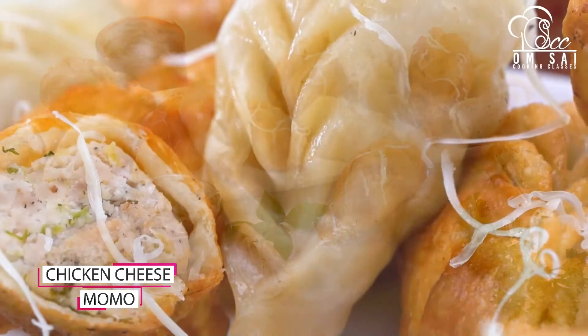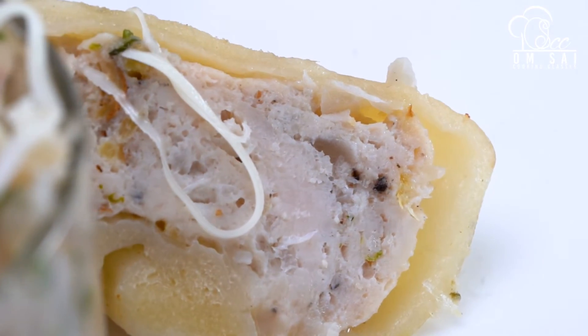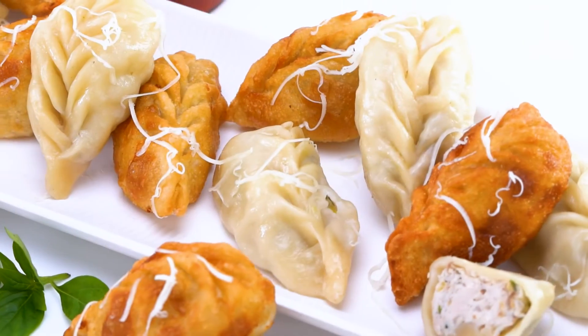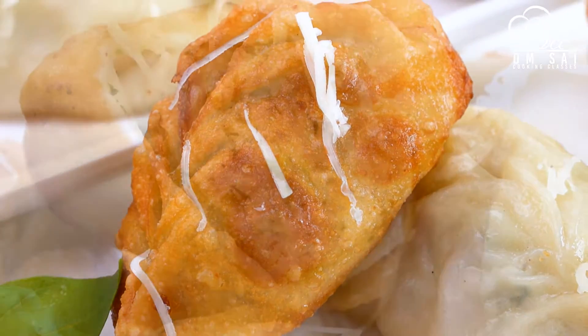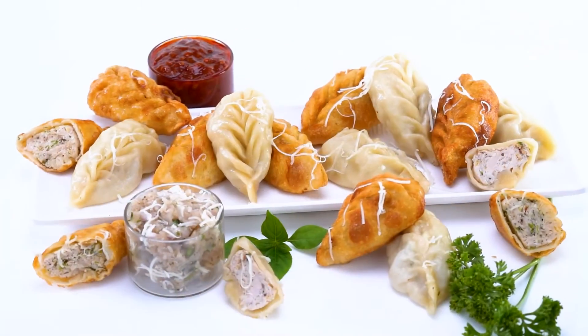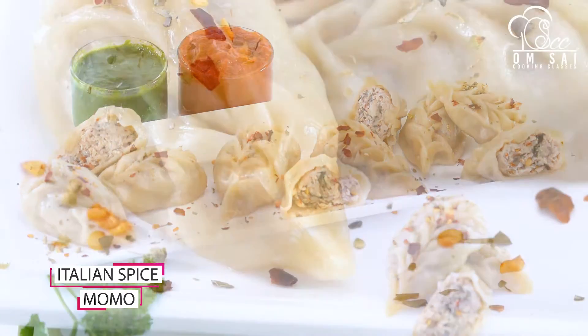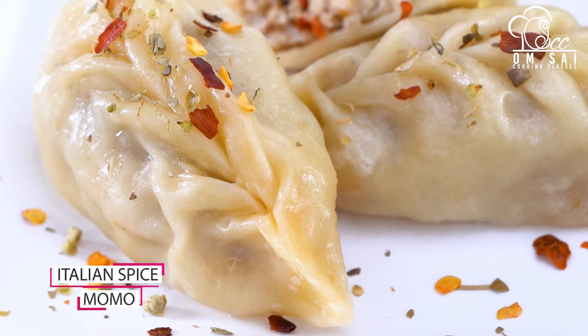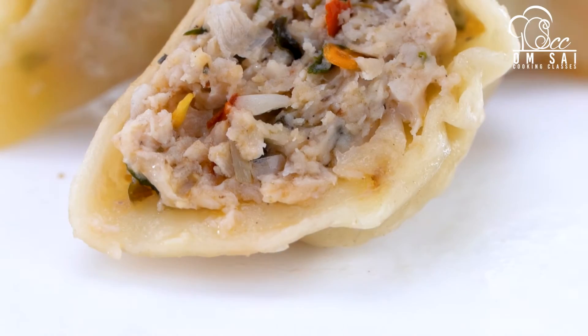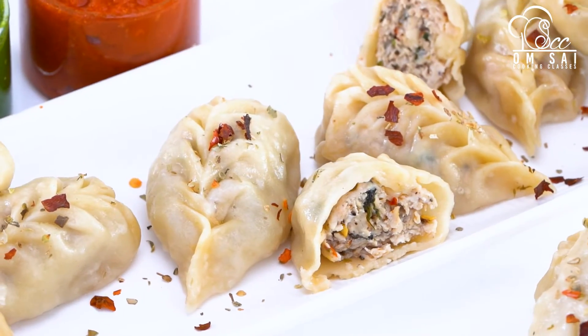The next one is Chicken Cheese Momos. These Momos are very cheesy, tender and juicy. So when you join this class, you can learn how to fold it, how to do the stuffing, how to manage the size — everything is explained in detail.